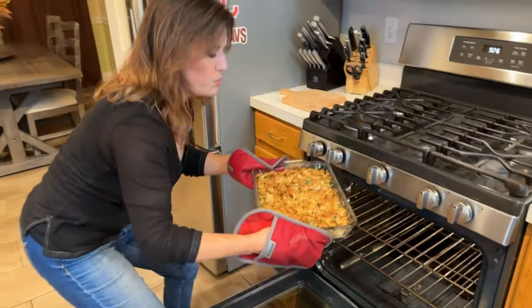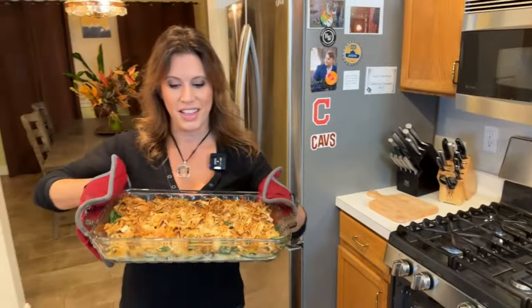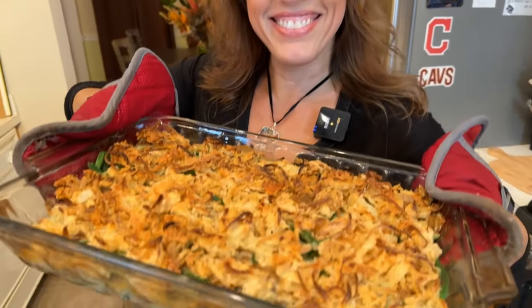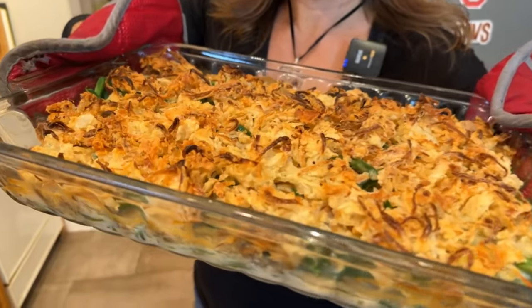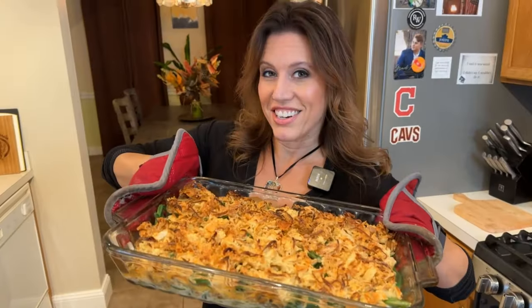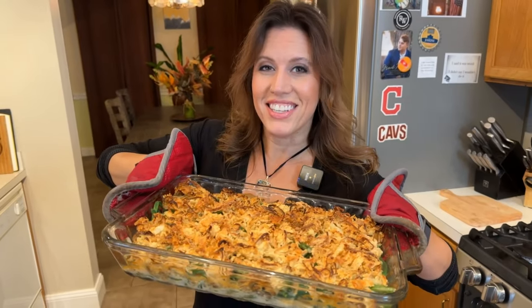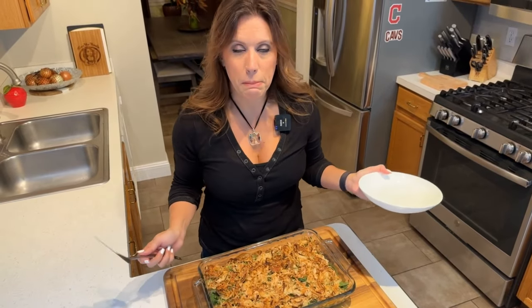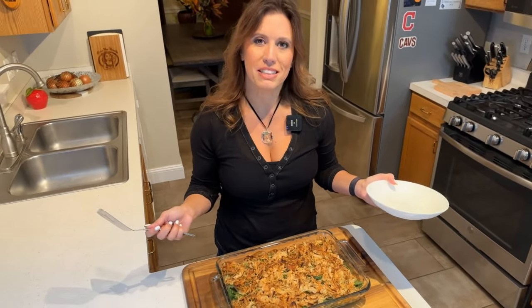It's time to take it out of the oven. Look at that — nice and bubbly. Here is my no-cans green bean casserole. And now it's my favorite time of every video: Time to Taste! I can't wait to dig into this garlicky, mushroomy green bean casserole. It just feels better knowing it was made entirely from scratch.